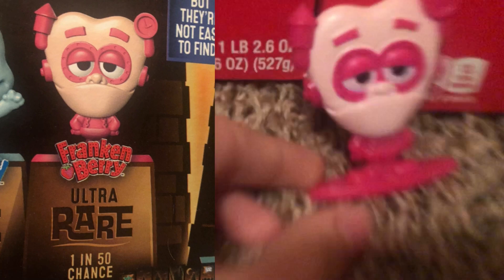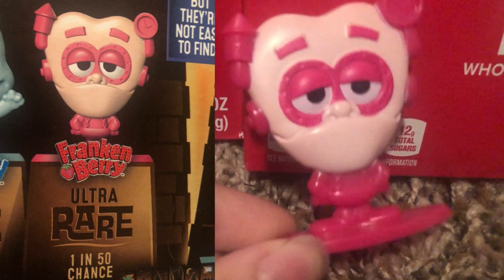I actually got one of the rare ones — the monster figures over here. It's really cool. Yeah, pretty cool.